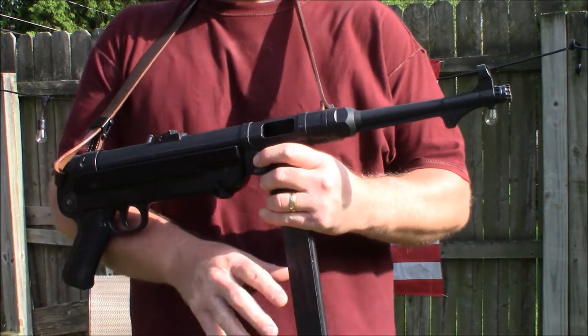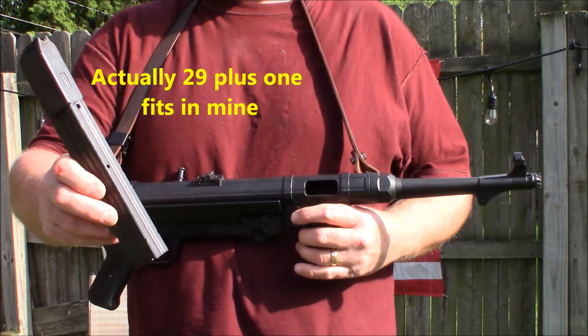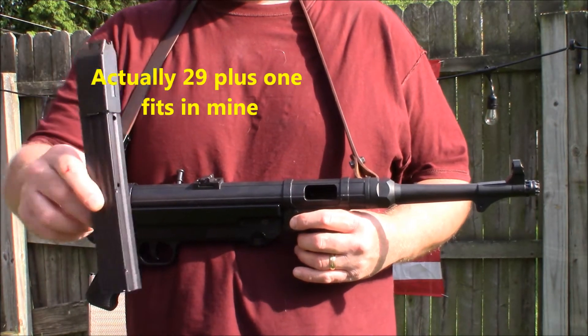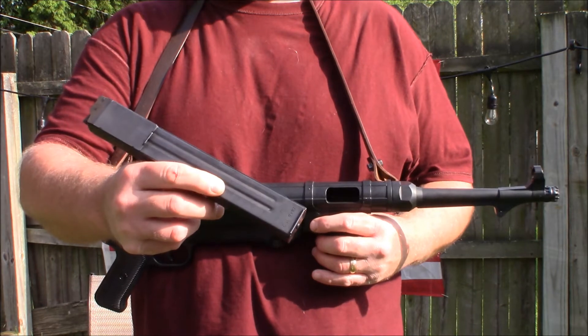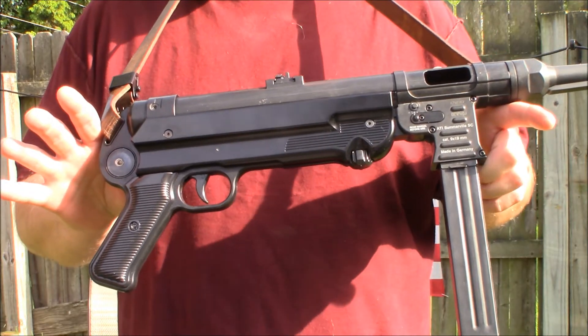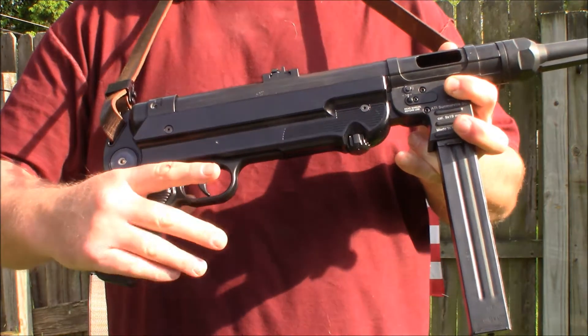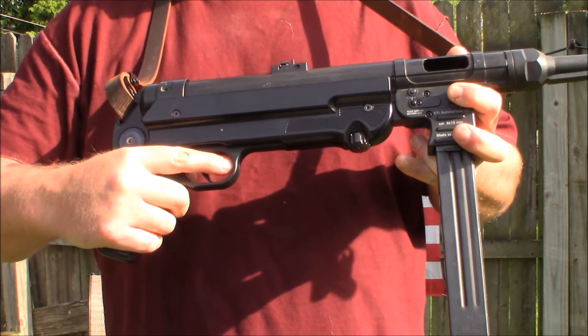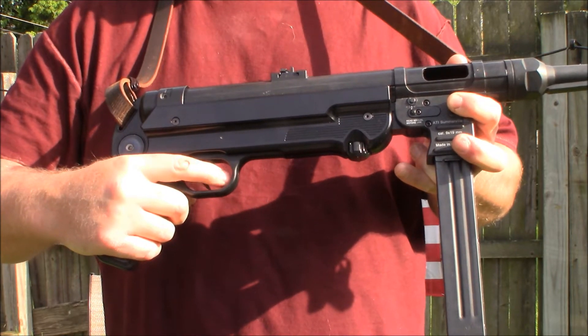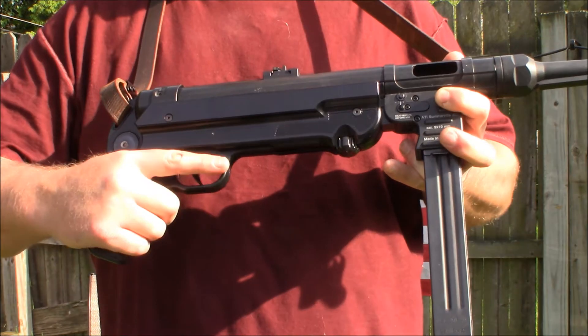This MP40 comes with an actual 30-round magazine right from Germany — it's a manufactured magazine and you can get these from Brownells. The MP40 is considered a pistol. As you can see, it's got the pistol grip, which is very comfortable, with a nice distance to the trigger. It's a very comfortable pistol, though I did mention it's very heavy.